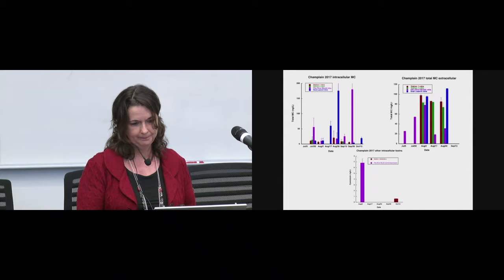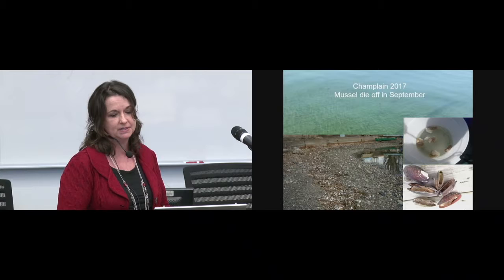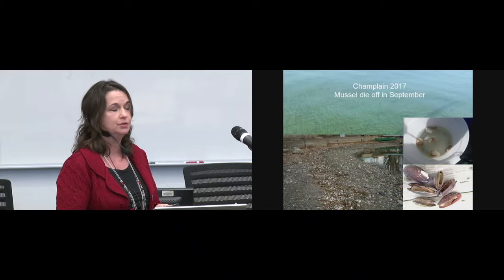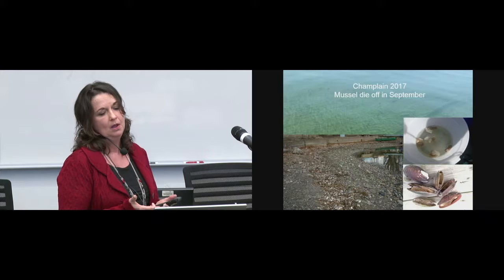Lots of things happened in Lake Champlain last year. A really exceptional event was a massive mussel die-off in September — hundreds and hundreds of mussels were floating on the green water without their shells. In the fall and during December, there was extreme accumulation of shells on the shore, many of which contained dried mussels. We informed the government, and the Ministère des Ressources Naturelles has been very proactive in trying to identify the species that died and find out the cause of this massive die-off.